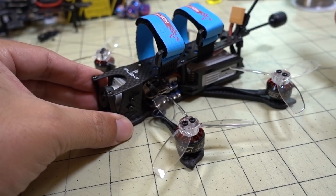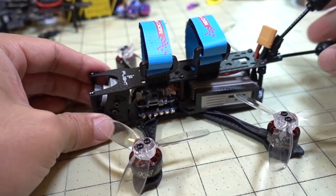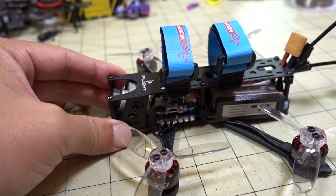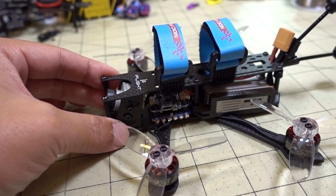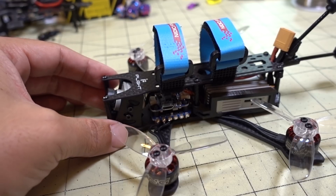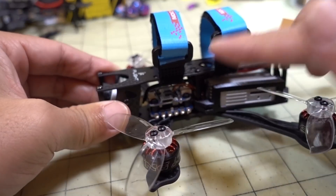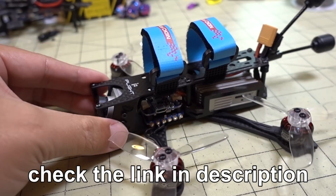I'm using Gemfan 3028 props, and I think the bind-and-fly comes with HQ props. The stack I'm using is also an iFlight stack — it's an older version of the stack that comes in the bind-and-fly. I think this is version one, and the bind-and-fly comes with version three of the same stack. It's an F4 flight controller and I think it's like a 30 amp 400 ESC. Pretty standard stuff — this build is super easy. I did a video on how to wire up the connector from the air unit to your flight controller, basically the same thing here — just SBUS and UARTs for Betaflight.